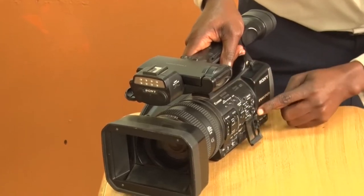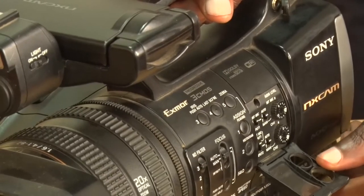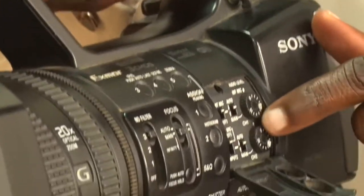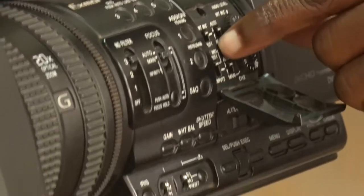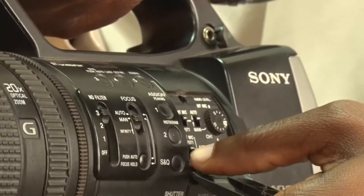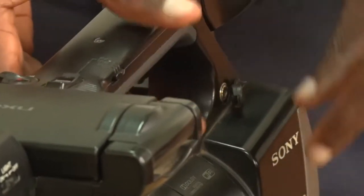Let's move to the audio section. This is where you set your audio level depending on how you have connected your mic. You can set your audio into autofocus or raise it to manual focus. Professional videographers usually use manual focus depending on the setting of the event or subject.